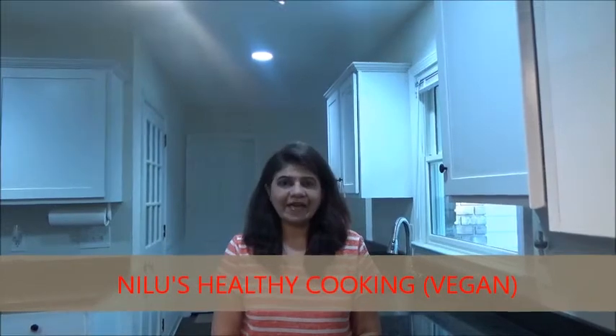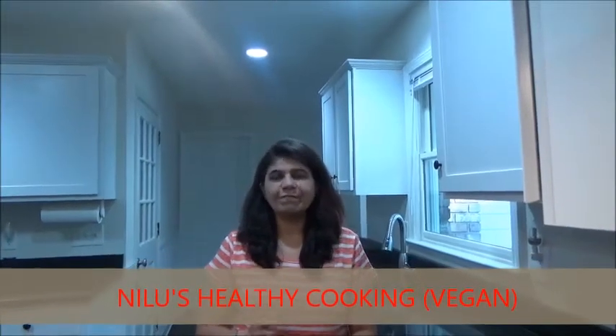Namaste! Welcome to Nelo Saladhi Cooking. Today I am making veggie puff pastry in a very simple form. You can enjoy making as well as eating. So let's see how we make it.